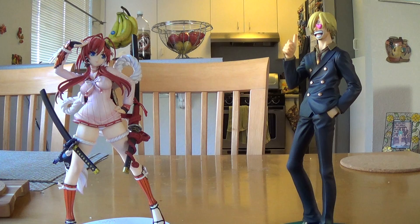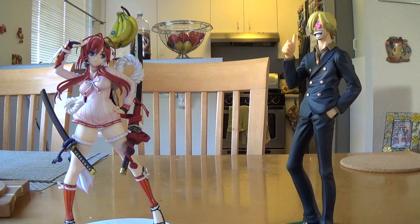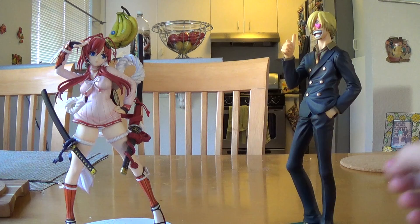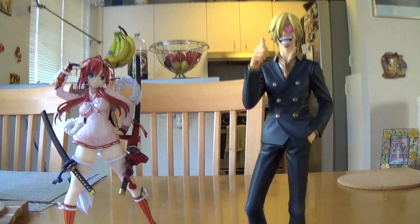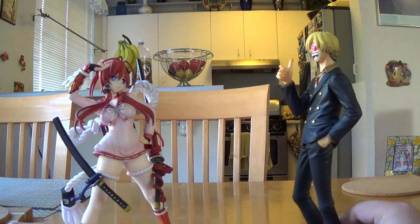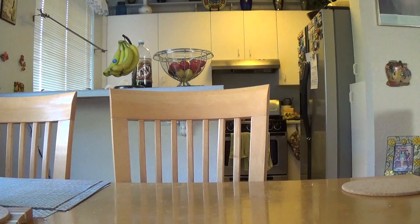Hey everyone, Berserknoobs is back for another figure review but I don't have the boss for this one. Let me explain one thing because the company that made this doesn't have many figures but they have awesome ones. This is Sanji from Megahouse and this is Yagi Jubei from Alter — and if you mix them together you make a figure from Alpha Omega.